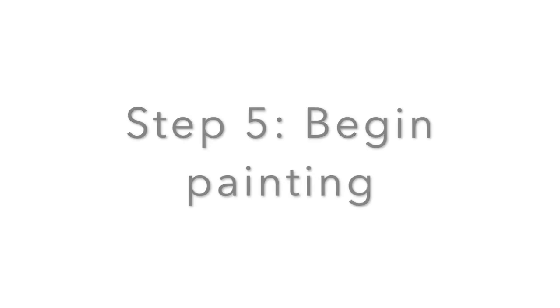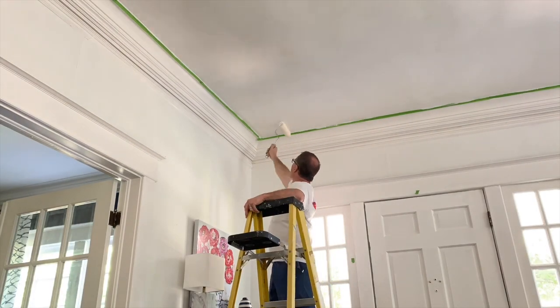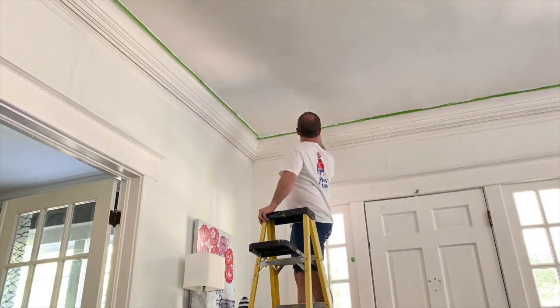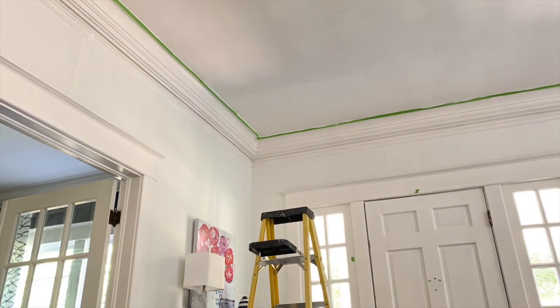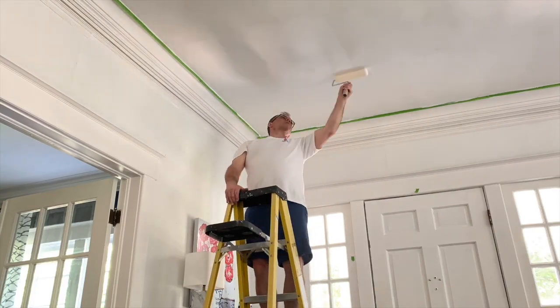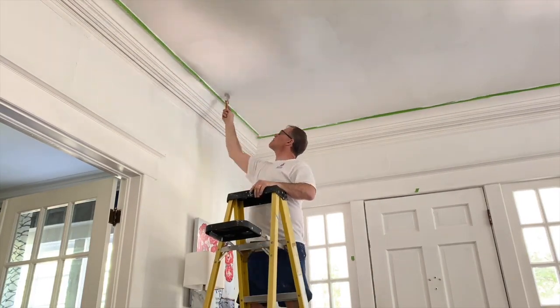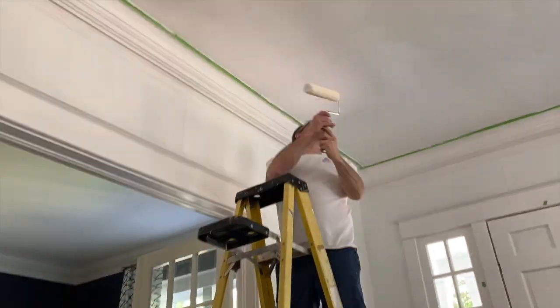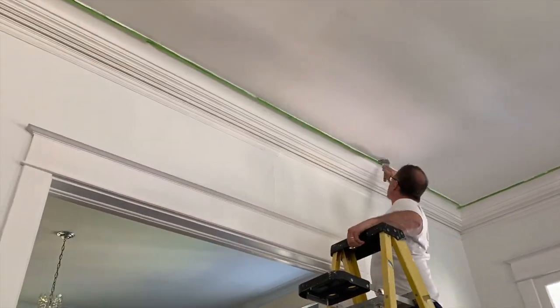Step five: begin painting. Your room is prepped and ready to go and now it's the fun part — it's time to start painting your ceiling. You'll need a brush and a roller. Use a brush to cut in to the edges of the room near the corners and the edges of the ceiling, and then use the roller to apply the remainder of the paint.